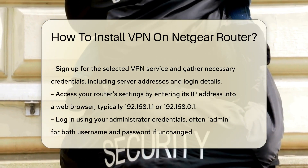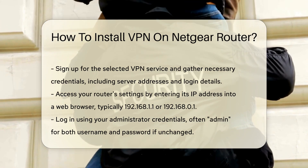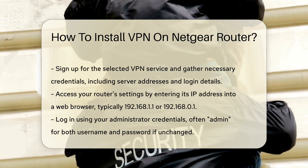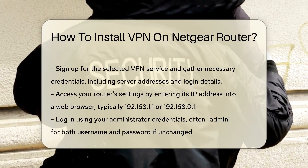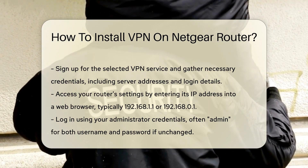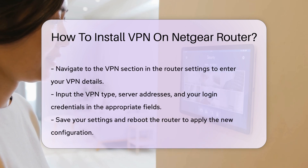Access your router's settings by typing its IP address into your web browser. This is typically 192.168.1.1 or 192.168.0.1. Log in using your administrator credentials. If you have not changed these, they are often set to admin for both username and password.